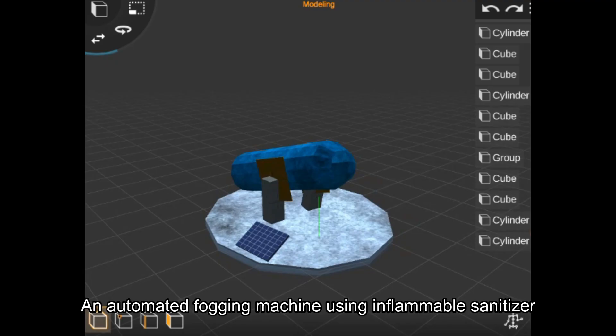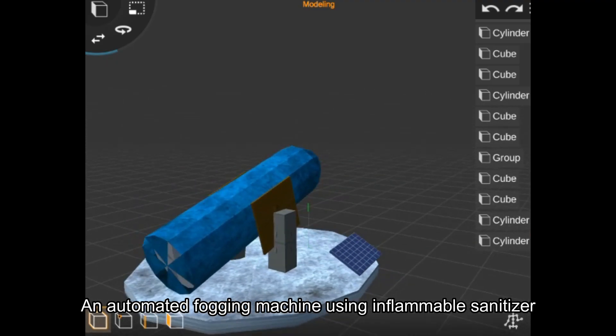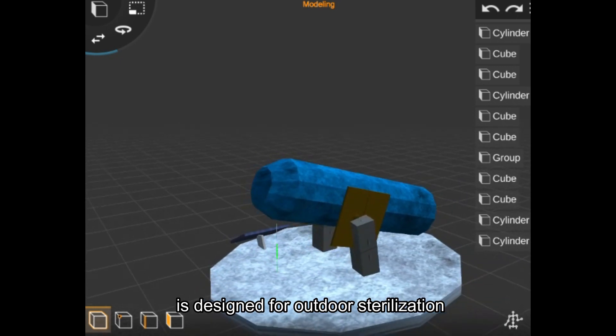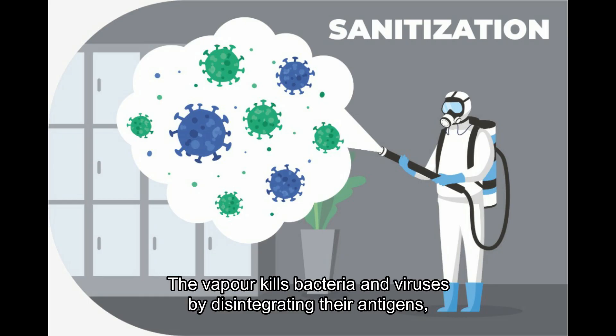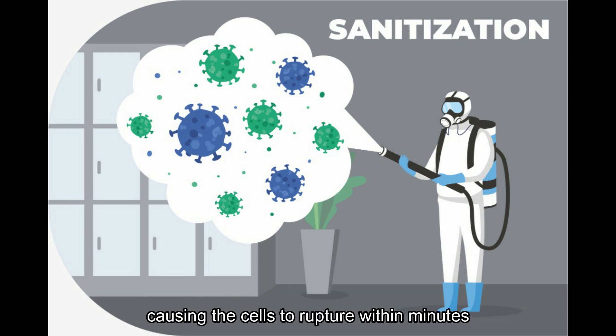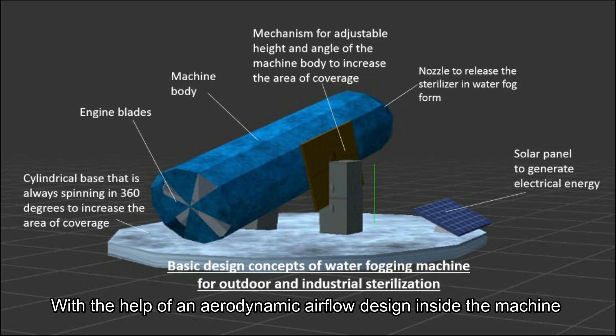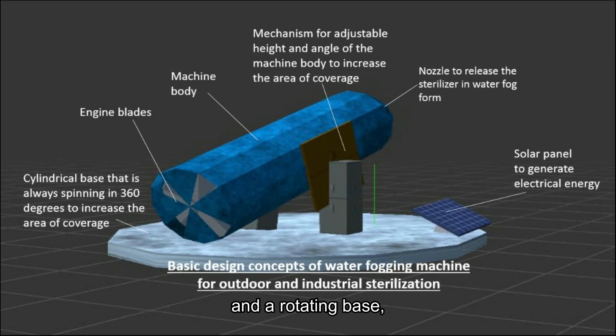Stage 1: Prevention. An automated fogging machine using inflammable sanitizer that is environmental-friendly is designed for outdoor sterilization. The vapor kills bacteria and viruses by disintegrating the antigens, causing the cells to rupture within minutes. With the help of an aerodynamic airflow design inside the machine and a rotating base, the area of coverage can reach up to 2 km².